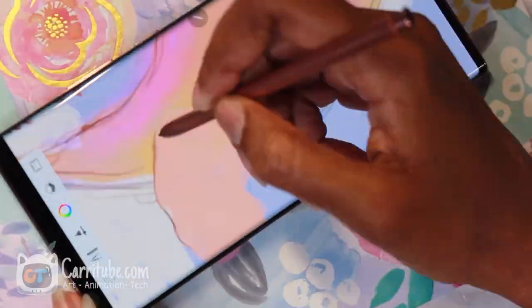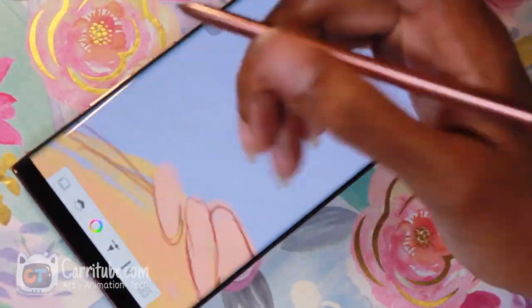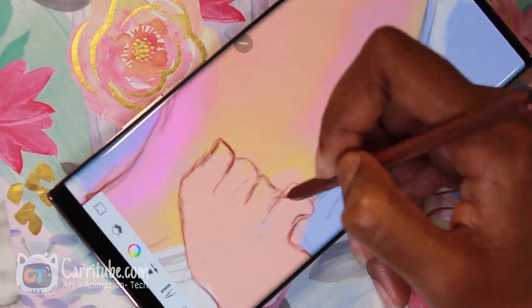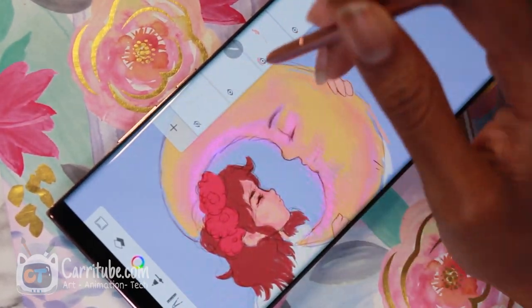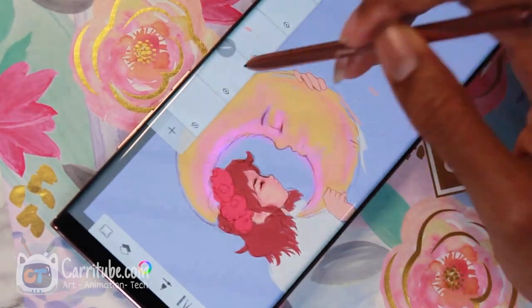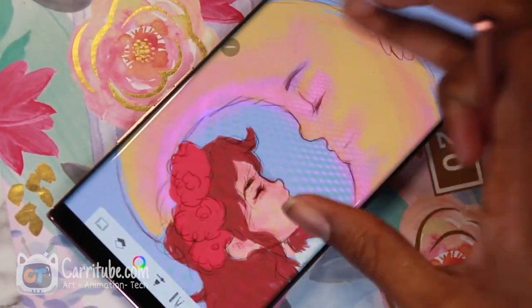I feel so spoiled now after using it and going back to the Note 10 Plus. Granted, I can live without it, but it's really nice that Samsung is stepping up their game. It's showing that they care about artists, especially now with the partnership with Clip Studio Paint, and it's a step in the right direction — I definitely think they're gonna improve it.